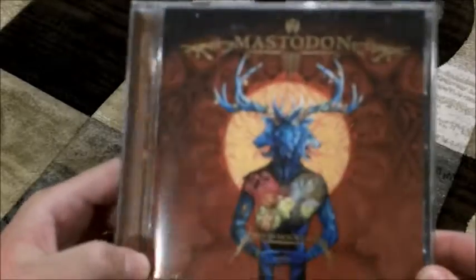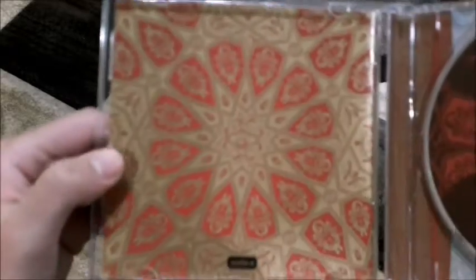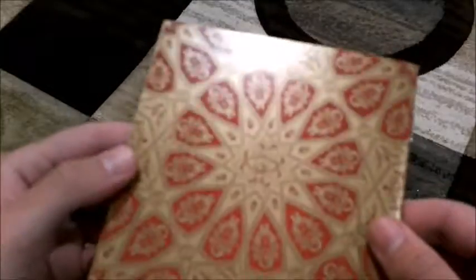Here we've got Blood Mountain, and this one's a jewel case, so the light's going to be reflecting off it. On the back you have the track listing and all that. When you open it up, I really like the gold coloring inside — it's a shiny sort of gold that you can see here, though it's hard to tell through the video camera. Inside the booklet you have the lyrics and some artwork images. I think some of these were used for single artwork — this one I believe was used for The Wolf Is Loose. You also get to see some of the Sasquatch fictional characters from that album. Really cool artwork.